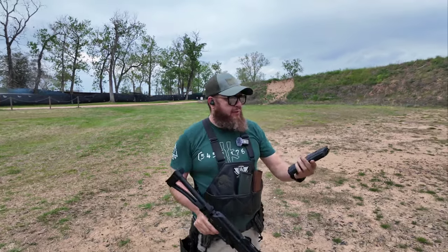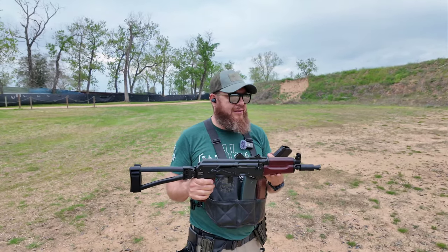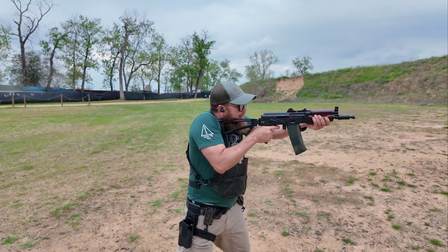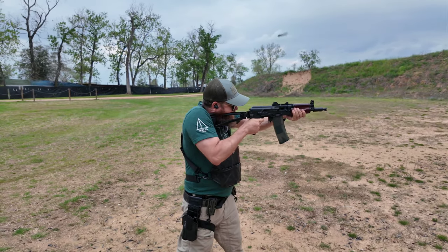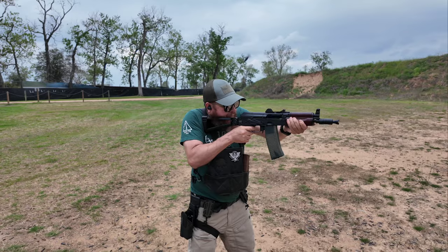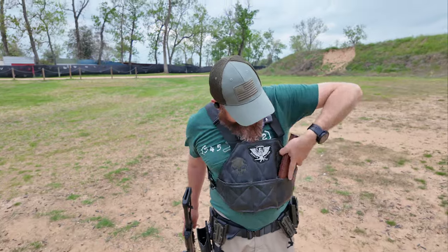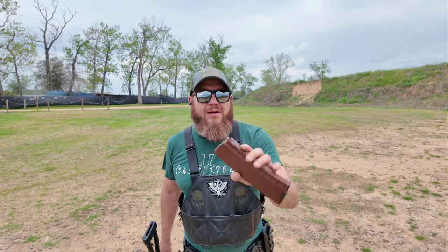Ran that mag perfectly fine — this is the Circle 10 mag. I hope it just needs some breaking in because I don't really feel like sending this back to get worked on. The FB Radom mag didn't work yesterday — let's try it. It worked today!